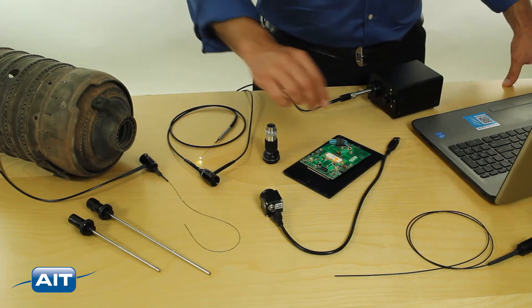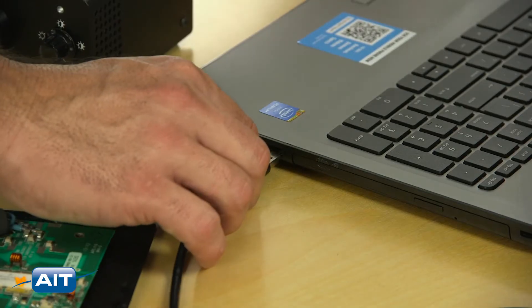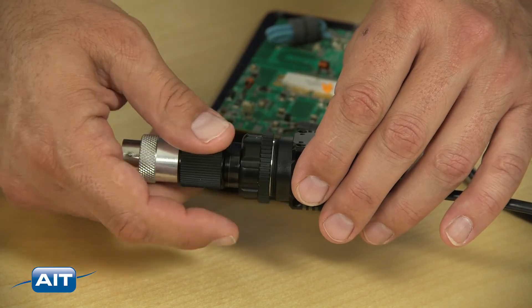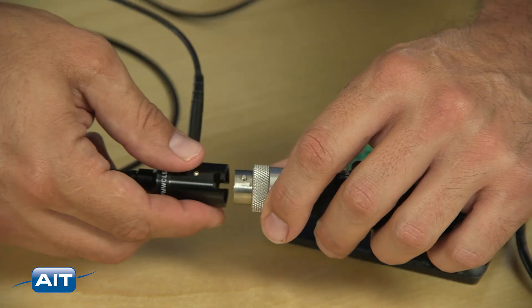Getting started with the Milliscope 2 is easy. Just plug the CCD camera into a PC, attach the appropriate back-end optics, then snap in your interchangeable probe. On the PC, the image can be adjusted and zoomed for optimal inspection results.